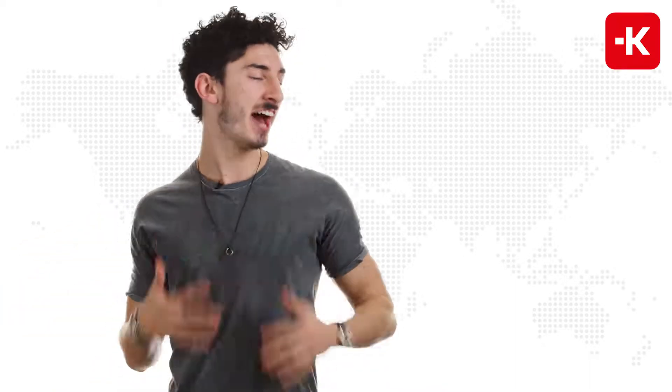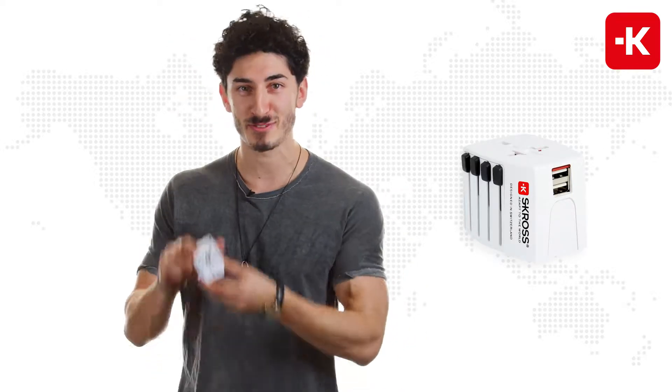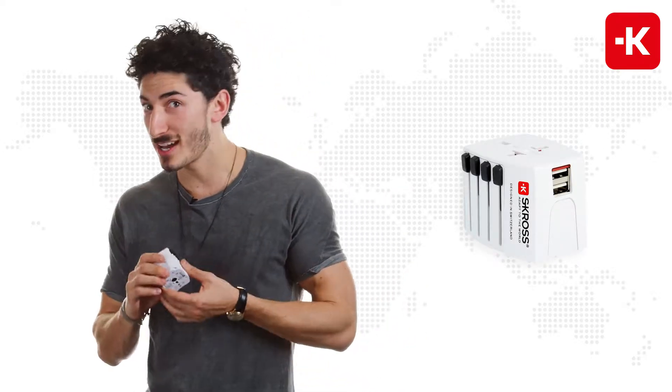I like to move, move like Jagger. Hey, didn't see you there. The only reason I said 'move' is because it made me think of the Move USB 2-pole adapter from Scross. Let me show you how to use it.